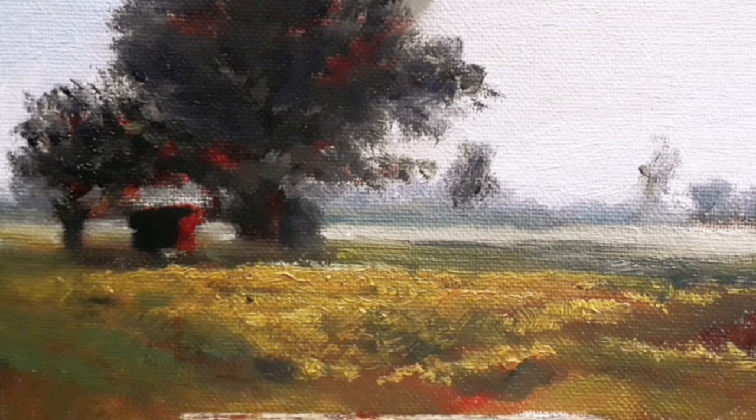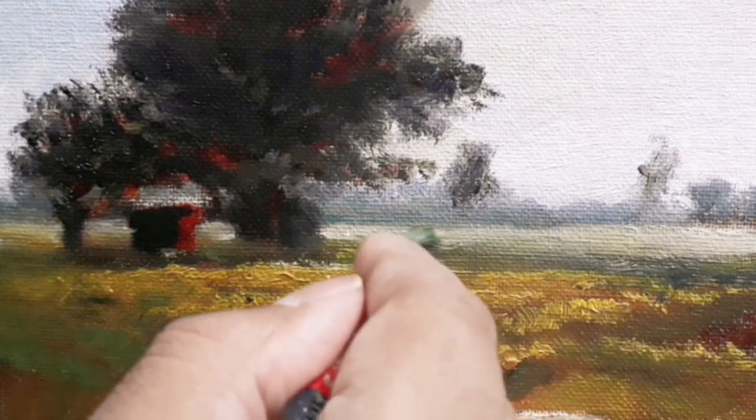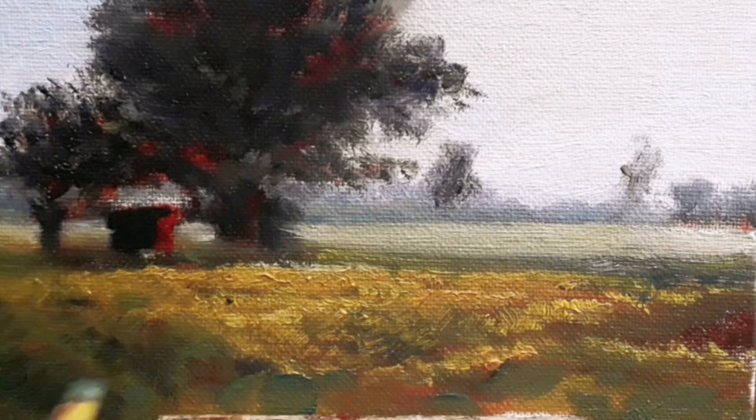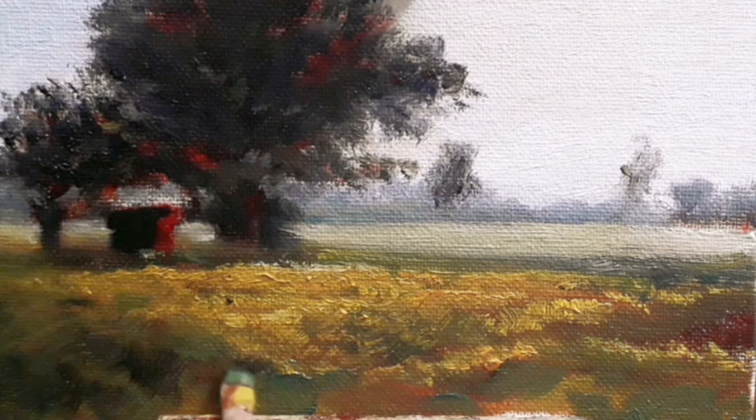Getting some light there as well as some darkness so that it retains some amount of drama. Here I'm blending the edges a little, and here I'm creating the shadows in the near foreground.